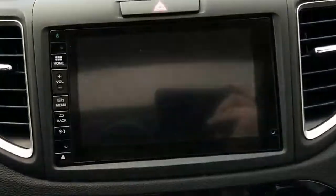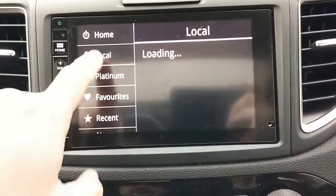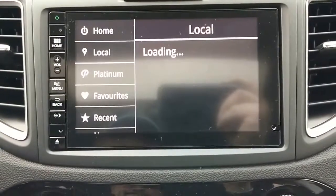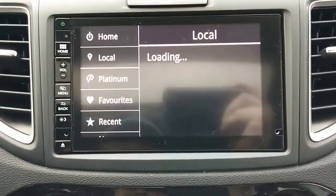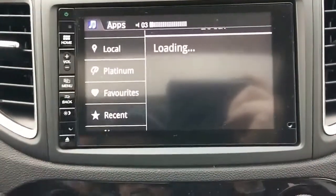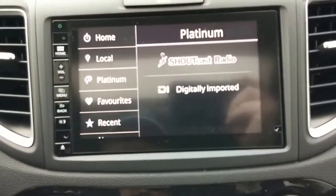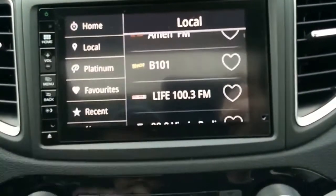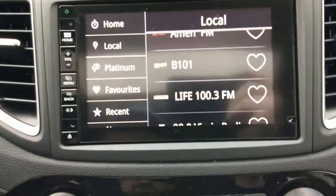Next, My Roamer, which is also internet music and radio stations, things like that — local. So up here you've got radio stations that you can listen to from all over the world. Again, it uses your data.